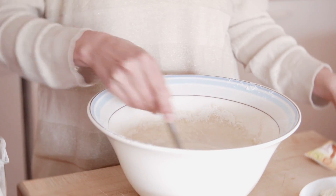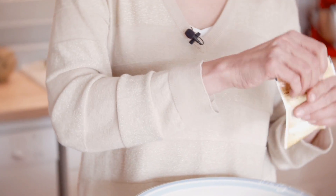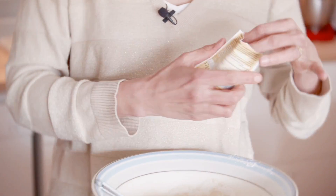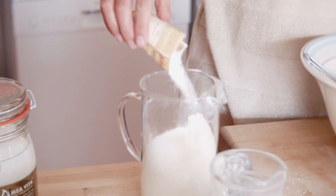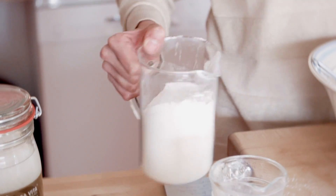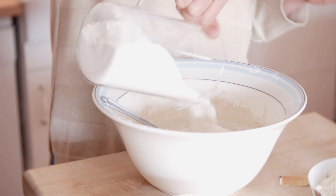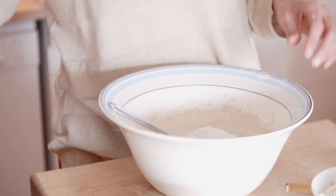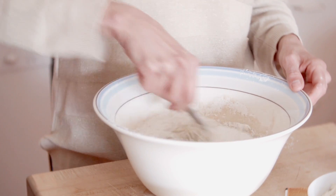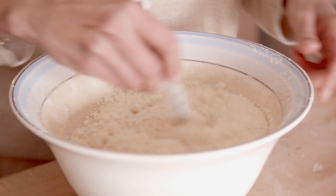On continue ainsi de suite jusqu'à la fin, sans oublier à un moment donné de mettre la poudre à lever. Je vais la verser dans la farine — environ 10 grammes. Dernier ingrédient, la poudre d'amande. On l'incorpore et notre pâte sera prête.